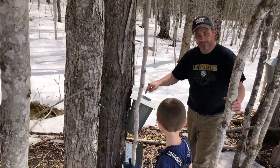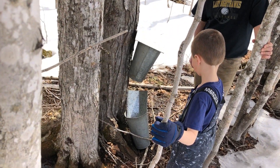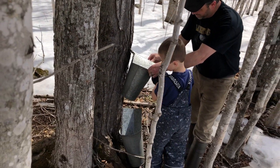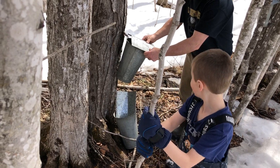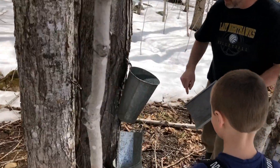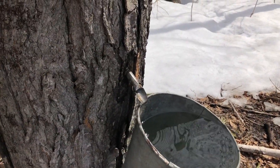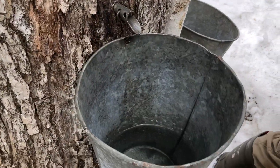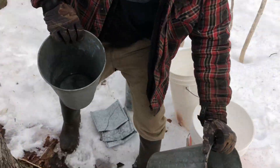That one is almost completely full. I set another pail underneath to see how full it would be — that one's nearly full too. We filled two cans, but this other one wasn't running at all. The tap must have gotten into a main vein. Notice the sap is a little darker now — that darker color means you're going to get a darker syrup with a more robust maple taste.